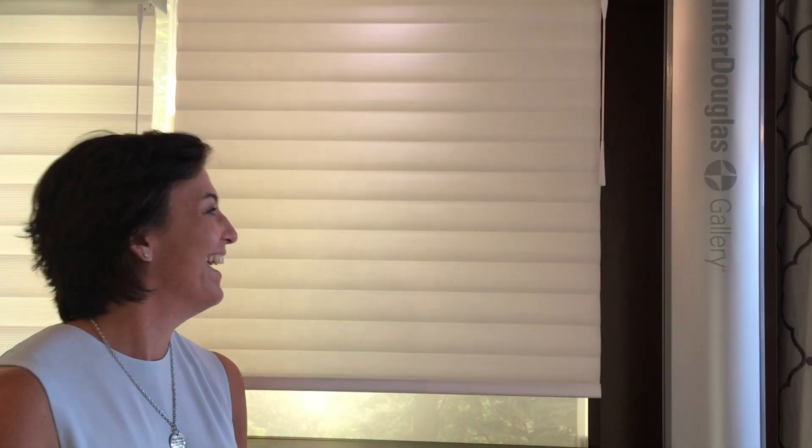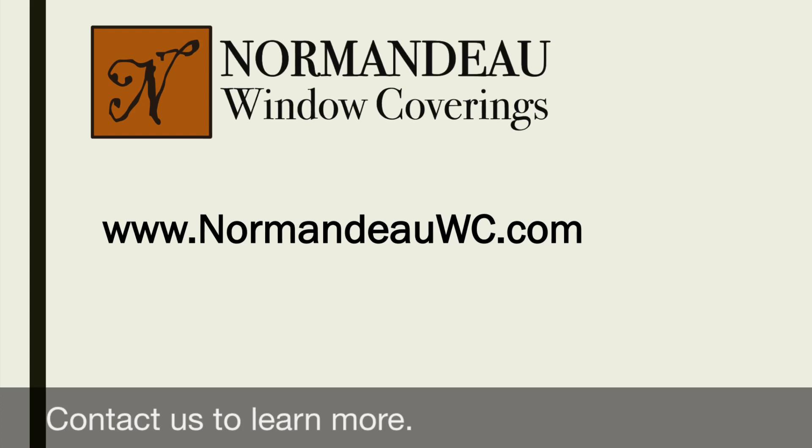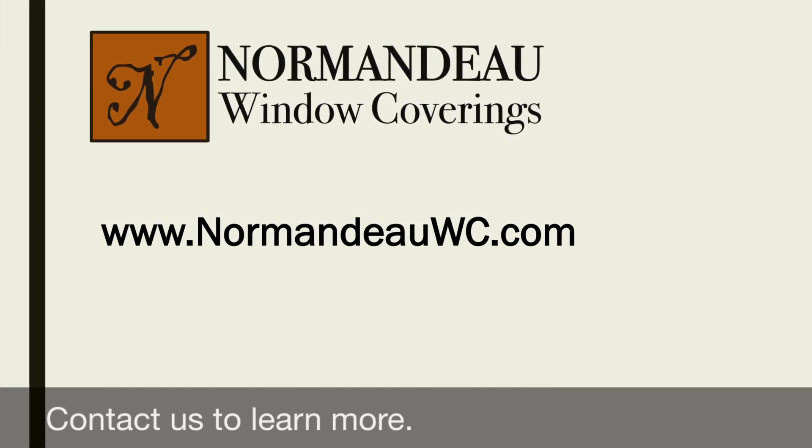This is battery-operated, pet-friendly, child-friendly, and elderly friendly. Thank you so much for watching.